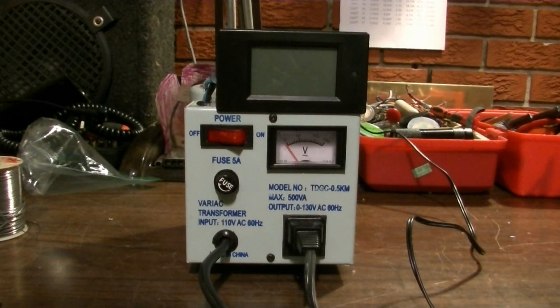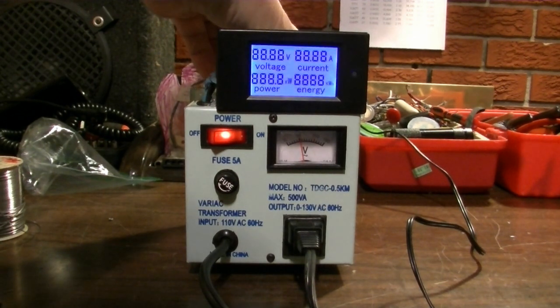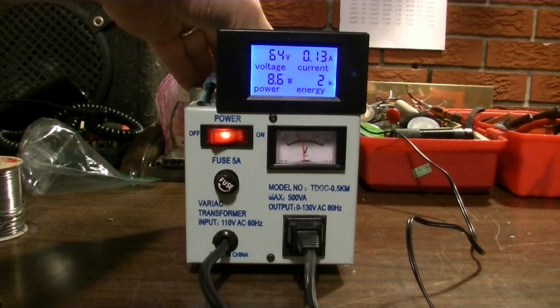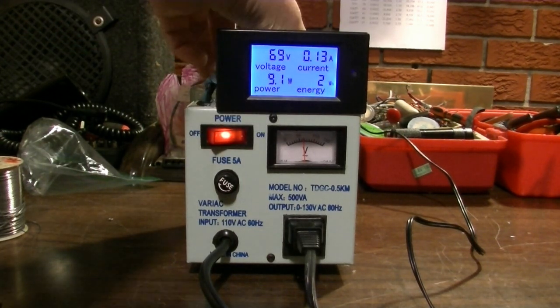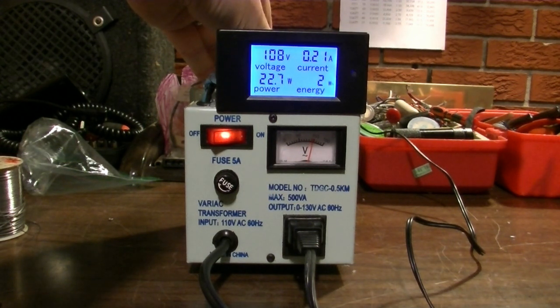Let's check out what this meter looks like. I have my soldering iron plugged into the Variac and let's dial it on up. The meter doesn't begin working until about 65 volts or so I've noticed. As you can see, we have our current rating, we have our power, and our energy in watt hours. There's 100 volts and we're already up over 20 watts of power.